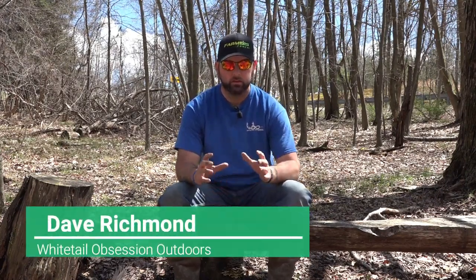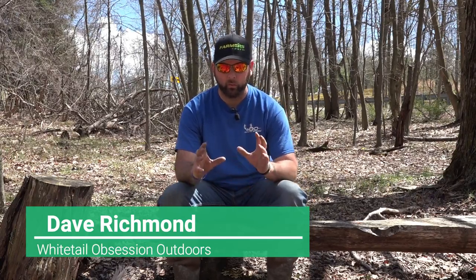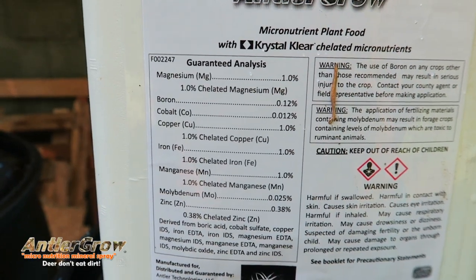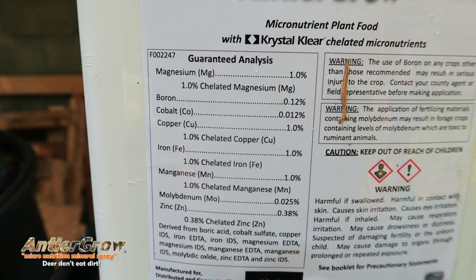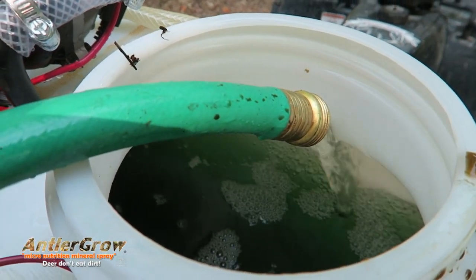What's up guys, my name is Dave Richman of Whitetail Obsession Outdoors. Today I want to explain a little bit about what Antler Grow is and how it can benefit you guys. Antler Grow is a 100% micronutrition package. It comes in one gallon jugs, 55 gallon barrels, or 250 gallon totes. As a package, what that means is that it's a 100% micronutrition mineral.